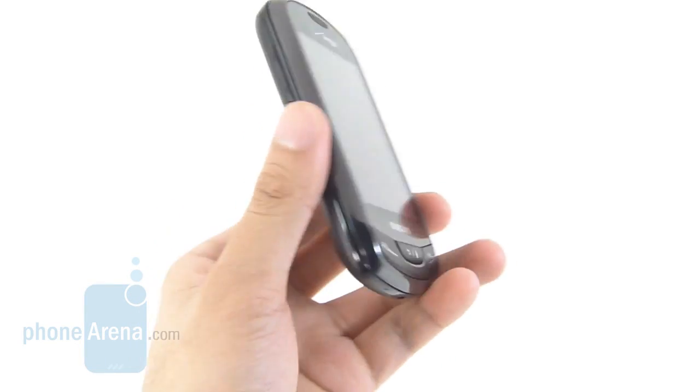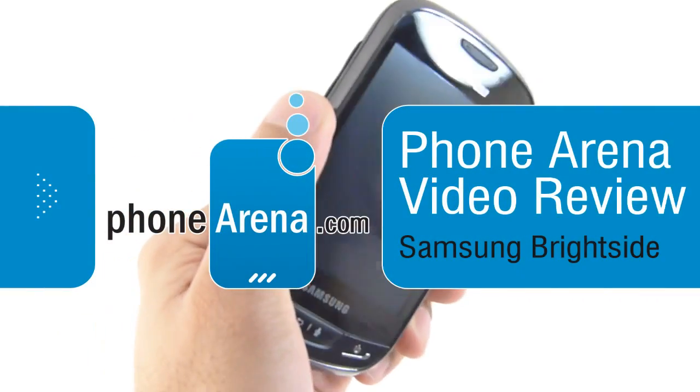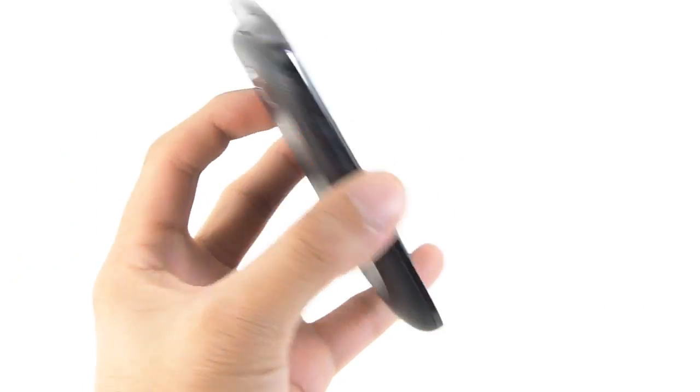Hey guys, John V here from Phone Arena. You're watching our in-depth video review of the Samsung Brightside. It's available right now through Verizon Wireless for the two-year contract price of $100.